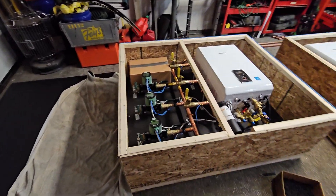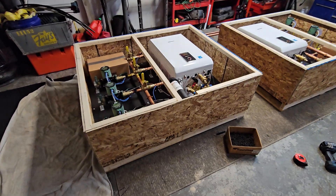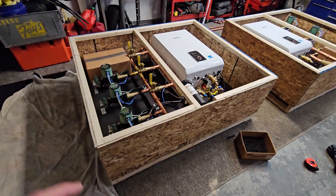When these things get shipped, they are very sturdy and obviously the shipper is notified not to stack them or anything like that. But these are really secured.